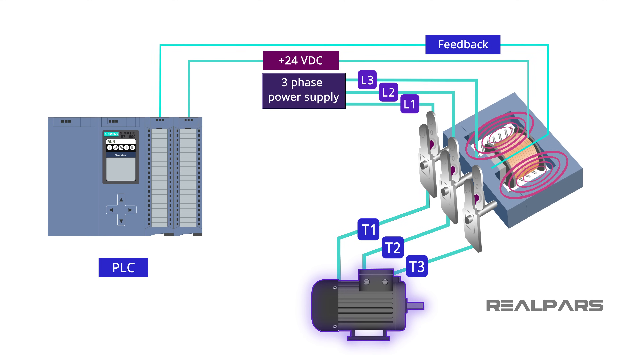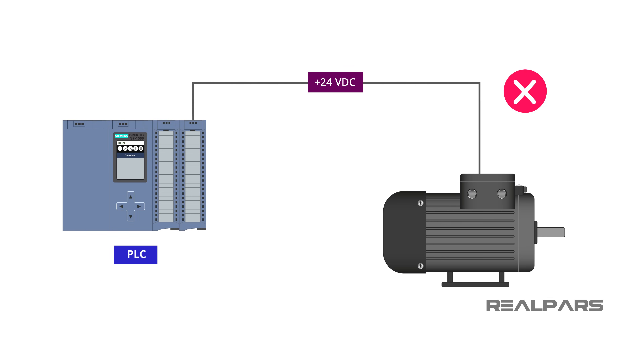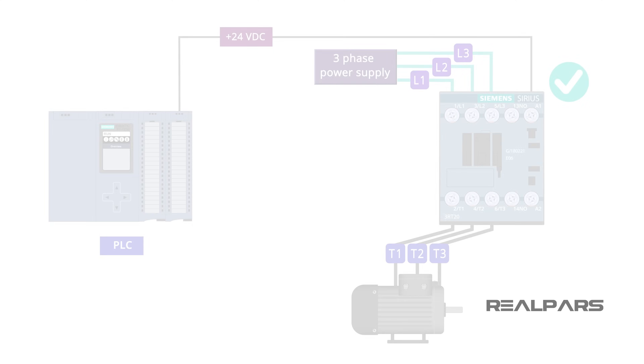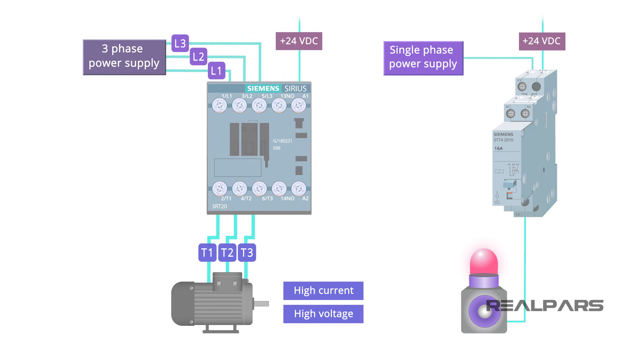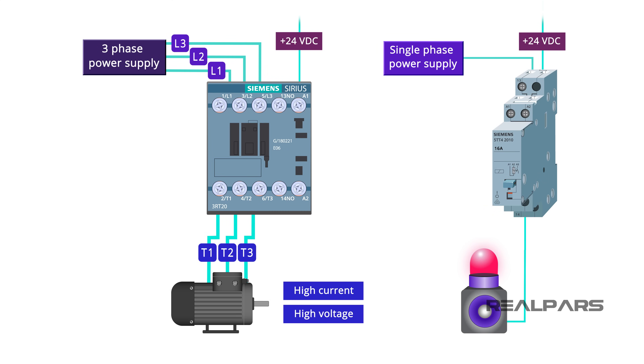In summary, you learned that we use a contactor to turn on and off heavy and high voltage electrical devices such as motors, fans, pumps, etc. You also learned that the reason we use a contactor is to control these heavy high voltage electrical devices indirectly and safely via a PLC, and not to connect the PLC directly to these output devices. You also learned that the main difference between a contactor and a relay is that a contactor is used for turning on and off heavy high voltage devices, but a relay is usually used to turn on and off smaller low voltage devices.